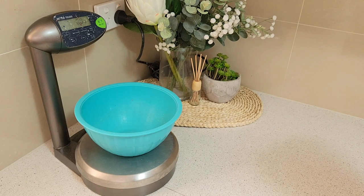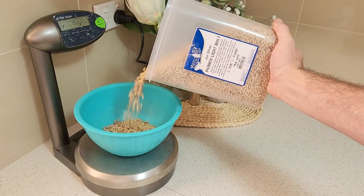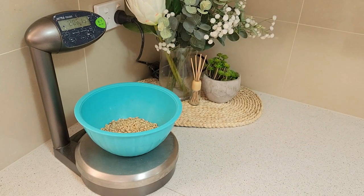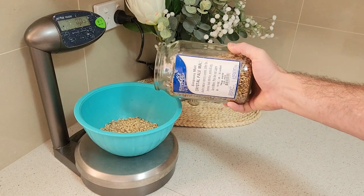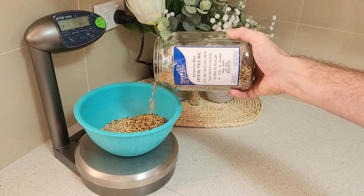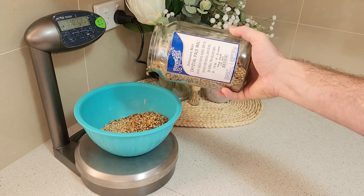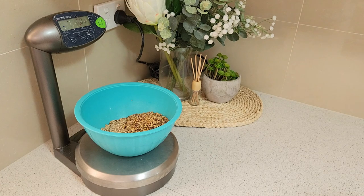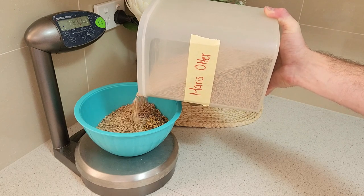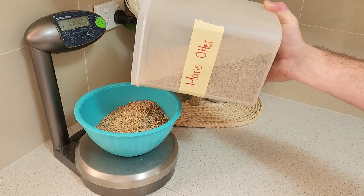To start with, we'll need to measure our grains. First up is Light Munich Malt, which will help add some rich malty, bready flavour and aroma to our beer, along with some great colour. Next is Crystal Pale Malt, which will add a mild sweetness to help balance the bitterness of the hops and add some extra complexity to help increase the body and mouthfeel, along with adding to the colour to deepen the hue. Following that is Maris Otter, which has a rich, nutty flavour that helps add that malty backbone. Being our main base malt, it's a good idea to keep it to a low percentage of the grain bill to reduce the fermentability of our wort.